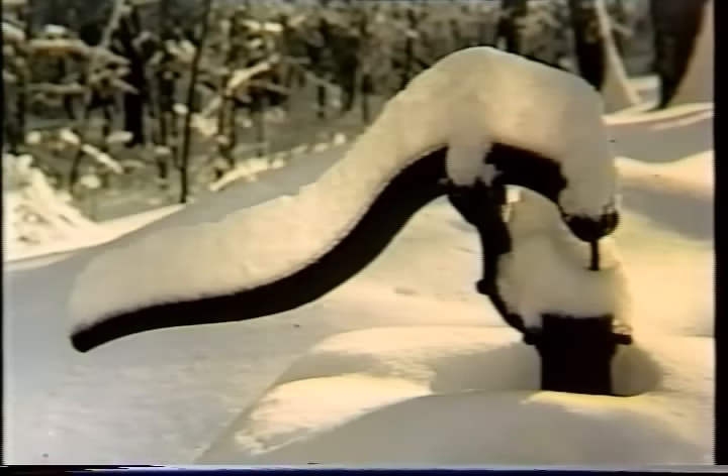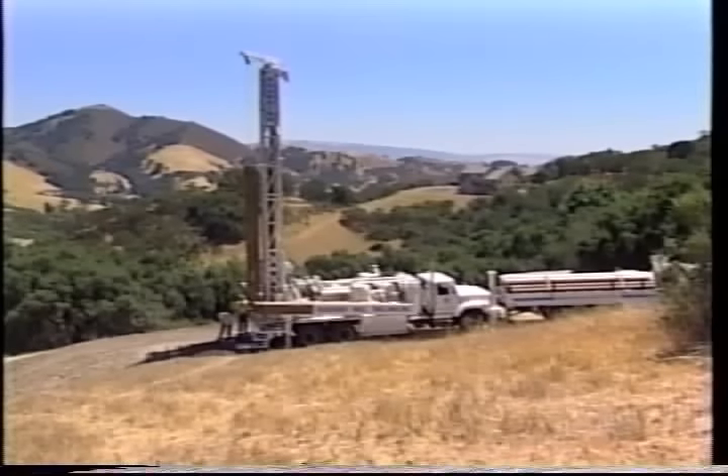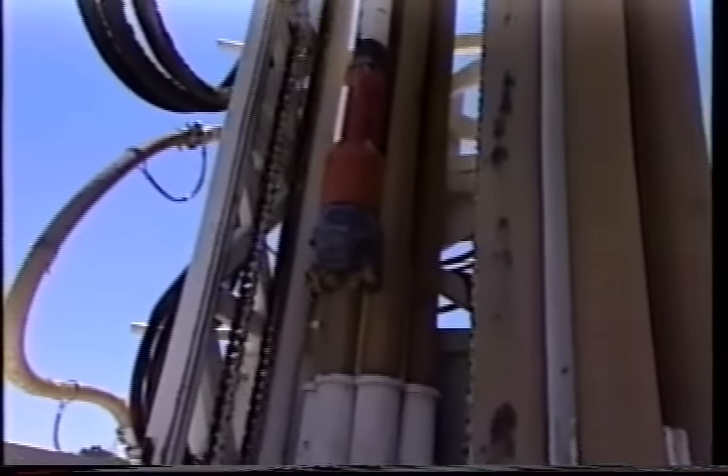Back in the early days of rural settlement, water wells may have just been hand-dug holes in the ground. Today's water wells use modern technology to efficiently reach the aquifers, and contractors use accepted well construction methods to ensure that the well is safe from any surface contamination risks and will give the best yield available from the formations.